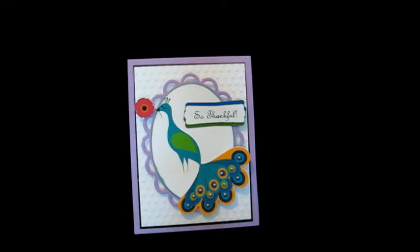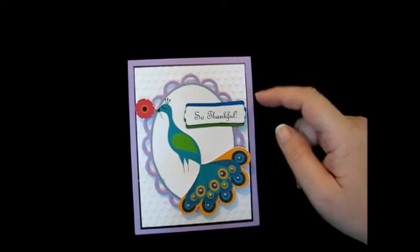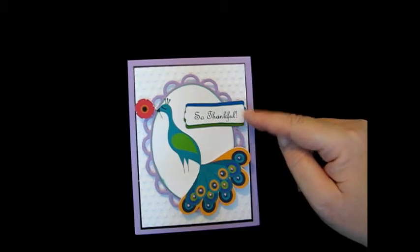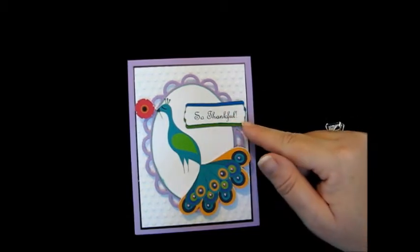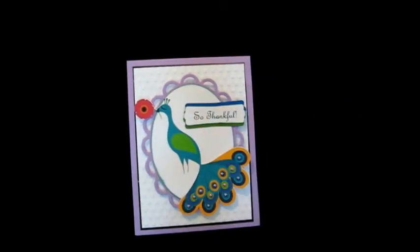And I put it on a label, a modern label punch from Stampin' Up and I punched it three times — a blue, a white, and a green. And I just layered them and inked around the edges with some ink. And I inked around the oval with some ink.